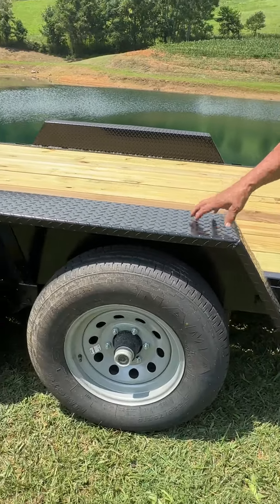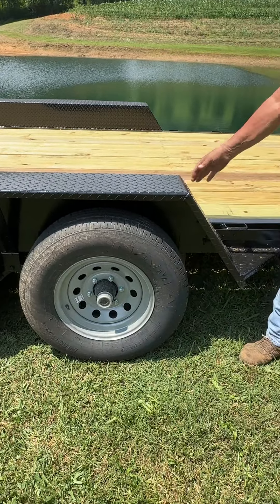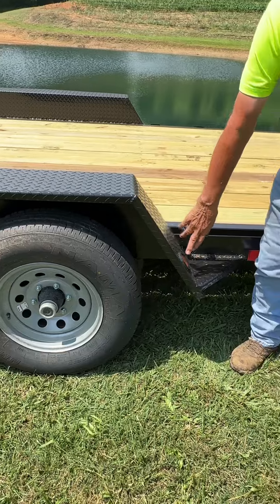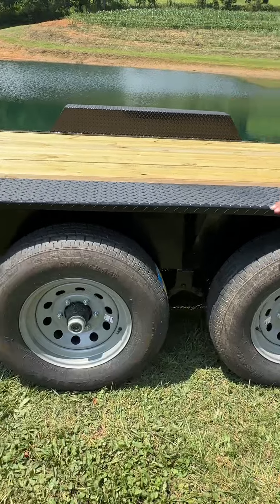This trailer has checker plate fenders so that if you hit them with a bush hog, backhoe, or whatever, it won't bend them. It has 2 inch LED lights in the front, and LED lights all over.